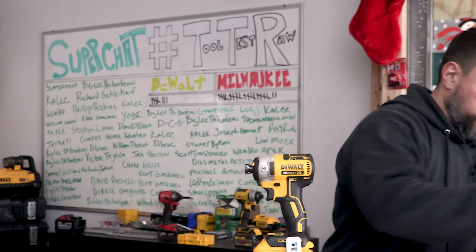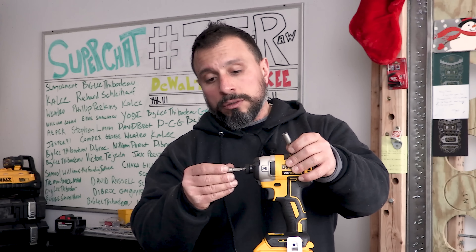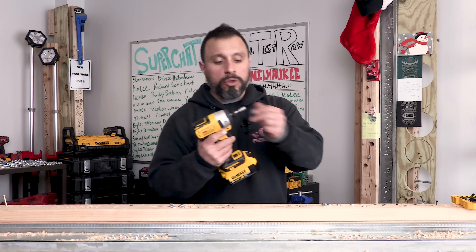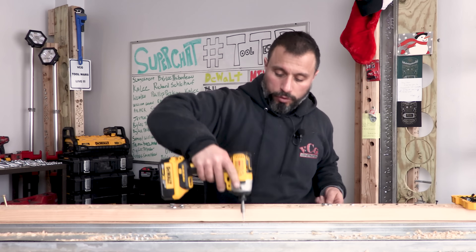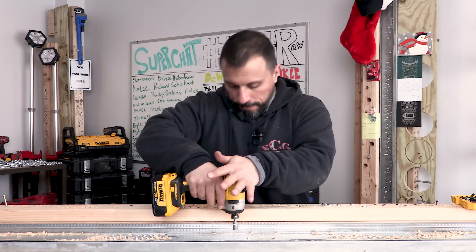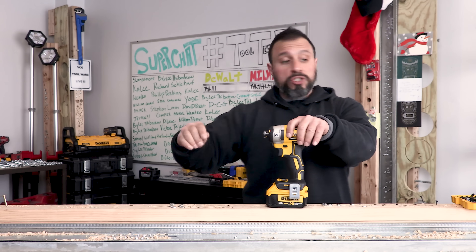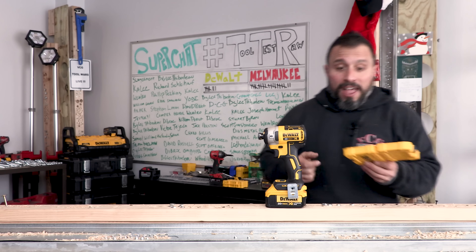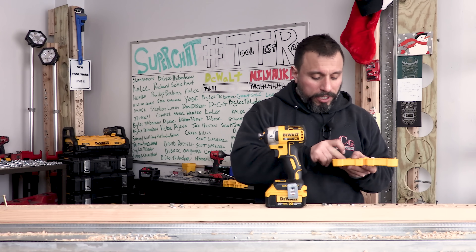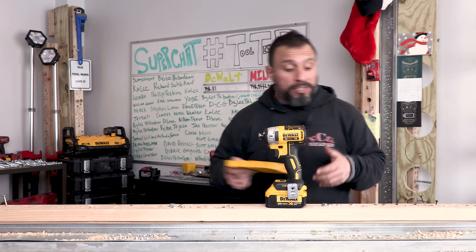The kit also comes with a couple of nut drivers that fit really nicely into your impact. They are magnetic, so they will retain a self-tapping screw — no problem at all — and allow you to drive ultra quick. It's a nice kit.